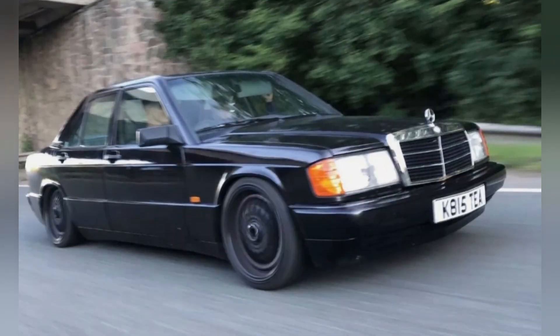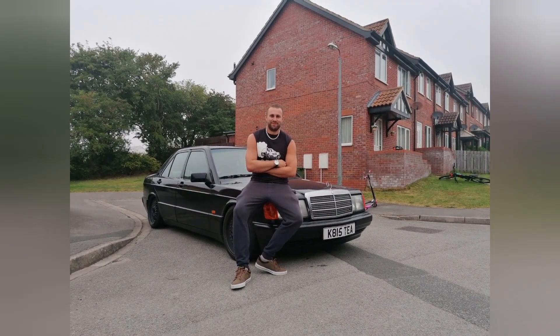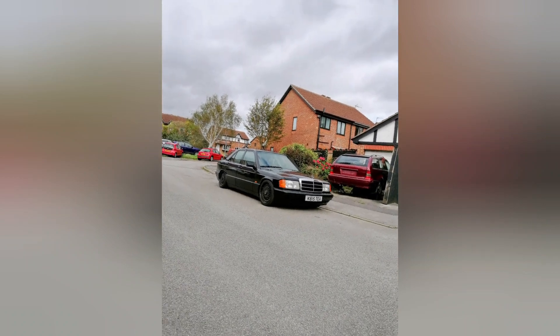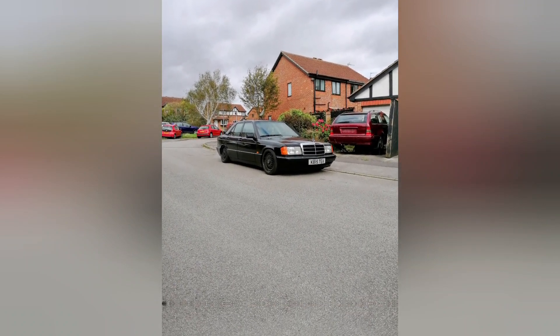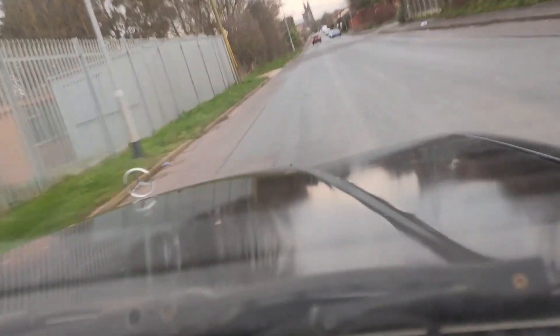Then I bought the 190E from eBay. Took it home — loved it straight away. It was a fantastic looking motor, running and driving. I bought it running all the way back from Boston — about four and a half hours.